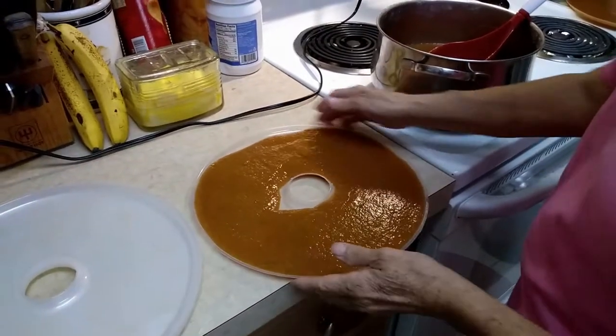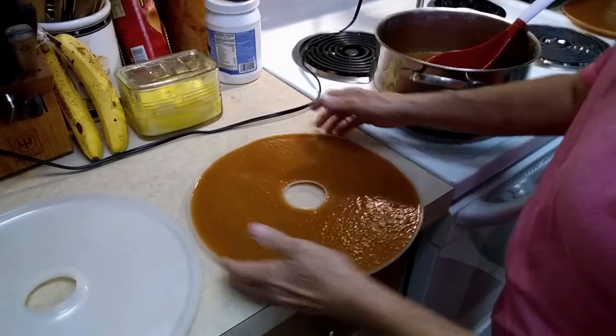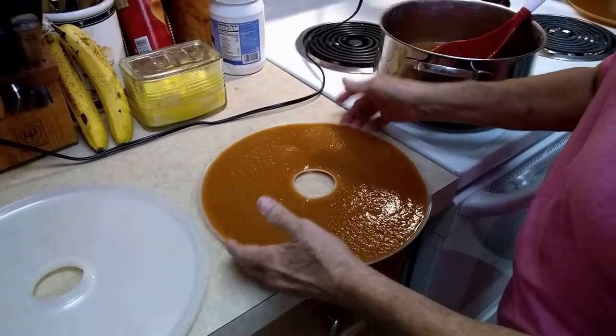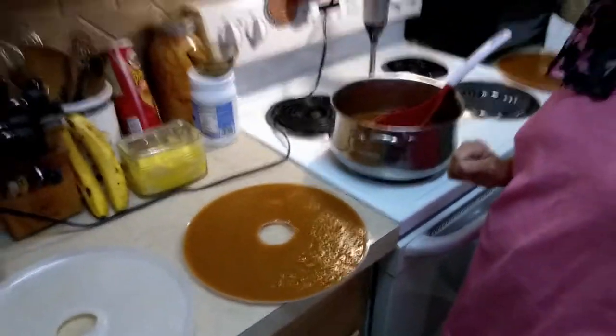Let's shake it again and see if we can even it out a little bit. This also allows any bubbles that are inside to come to the surface. Now we'll go put these in and then we'll be back tomorrow when it's all dehydrated to show you what we've got.